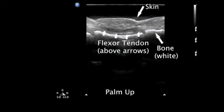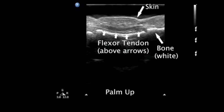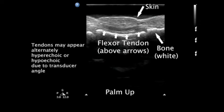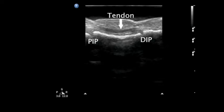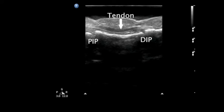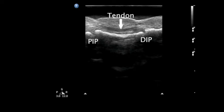Looking at the palmar aspect of the finger, the skin and subcutaneous tissue is seen at the top of the screen, and then the flexor tendon. Deep to the tendon are the palmar aspects of the bones and the DIP and PIP joints.